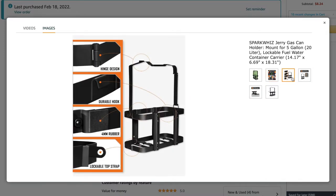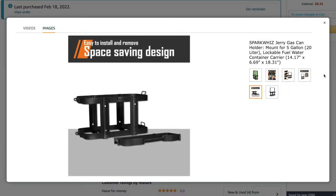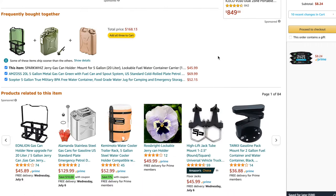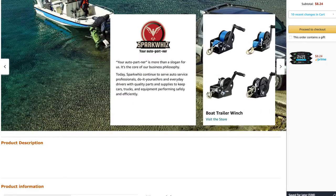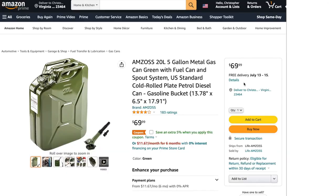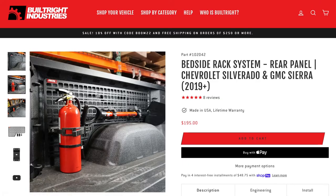I usually just strap them down to an anchor point, but have been experimenting with other options like metal brackets. There are even options on the market where companies have entire panels covering the sidewall in your truck, and you can buy expensive plastic jugs fixed to them. But I like budget options, and this free milk crate is about as budget as you can get.